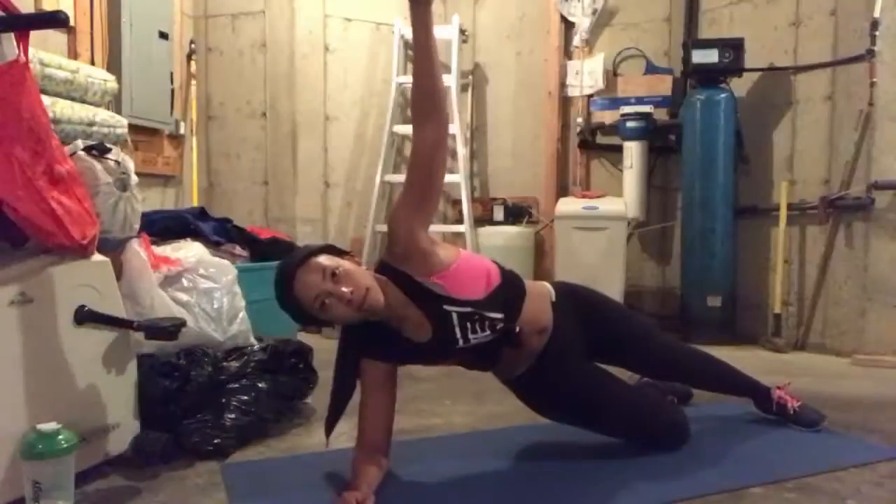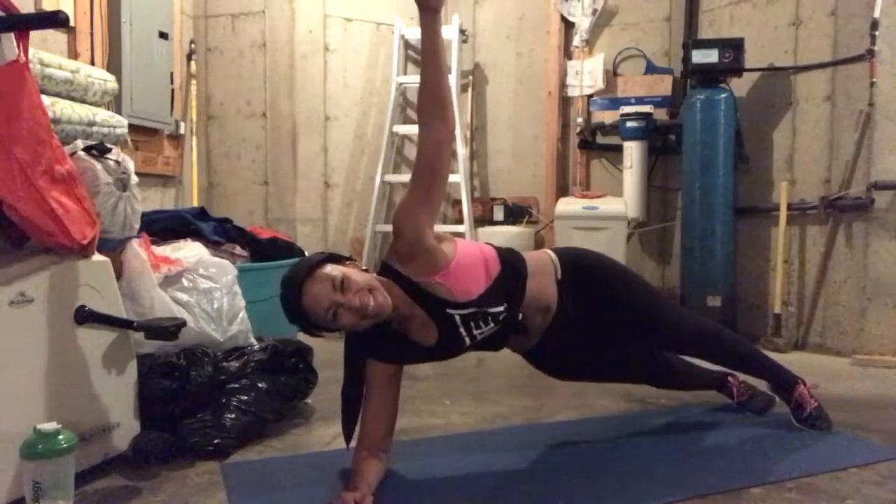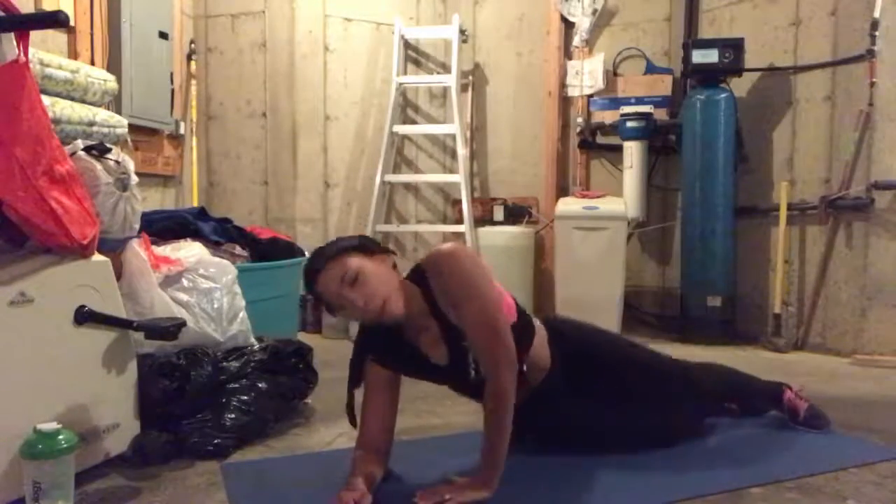Chin is in, eyes are forward. Just switch sides in three, two, one. Quick switch, other side, hip lifts. Same rules apply here. Same.